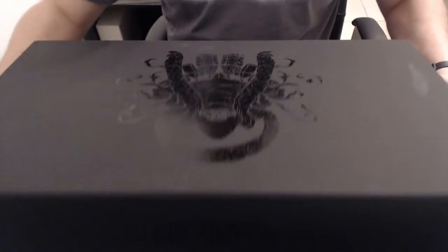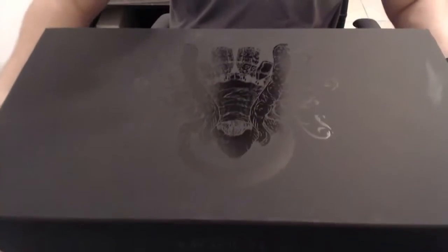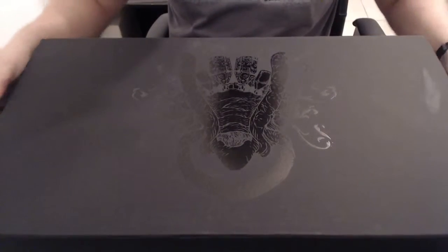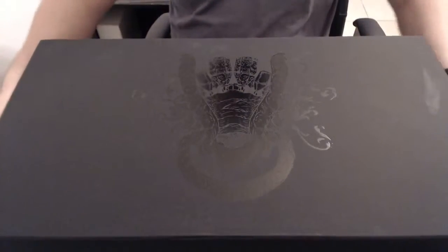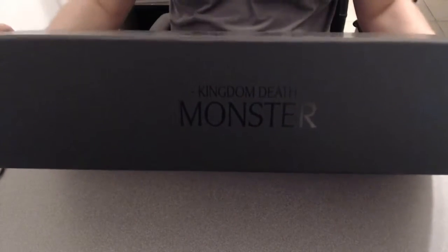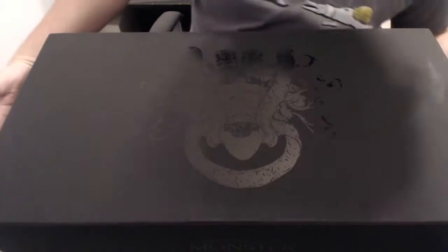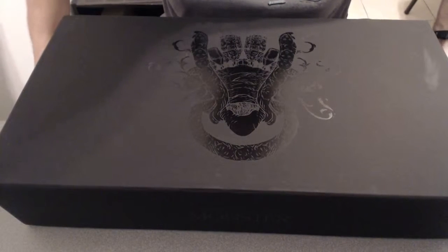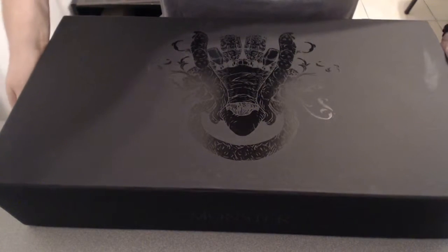Alright, so here's the box. That's pretty hefty in size — I'd say it's over two feet long maybe. It's got a nice matte finish with a little embossed 'Kingdom Death Monster' on the side here. It's a nice onyx obelisk for all of your gaming terrors and nightmares to bring to your gaming group.